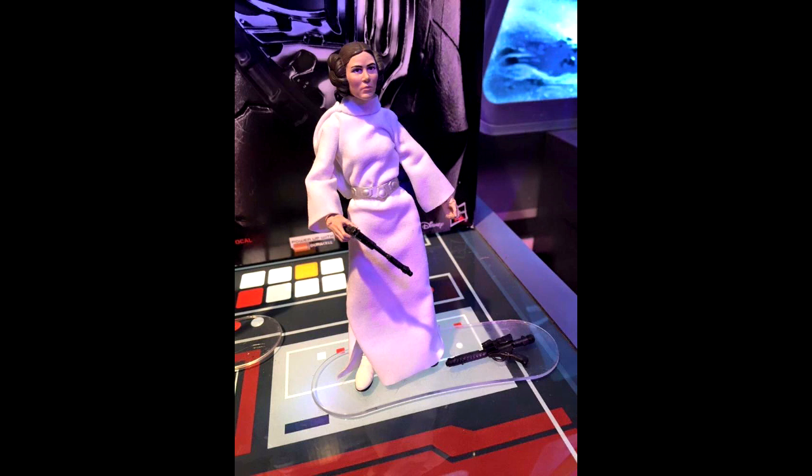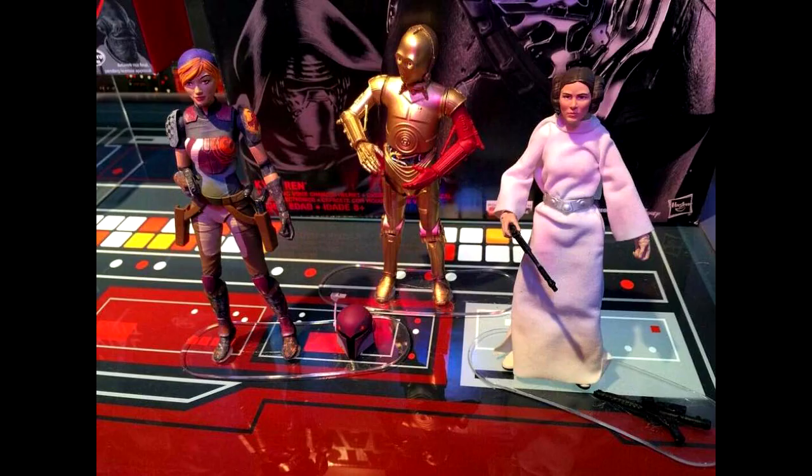Here we have Princess Leia — I'm assuming this is a six-inch figure, though it's kind of hard to tell from the photo. It looks like all soft goods. The head sculpt is pretty decent, but I'm not too sure I really like the soft goods for that. It's kind of hit or miss whether soft goods work on six-inch scale, and it looks a little bit bulky for her. I'd like to see more pictures.